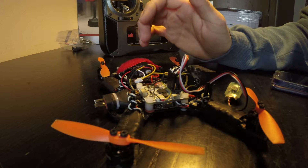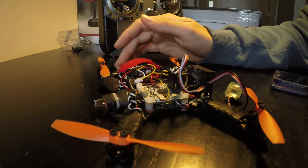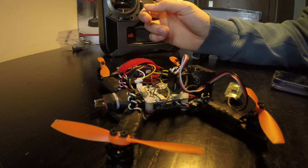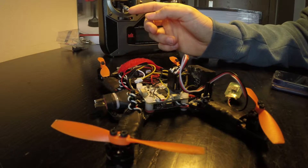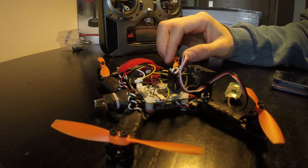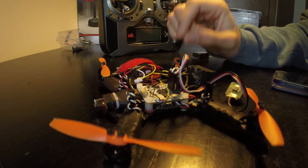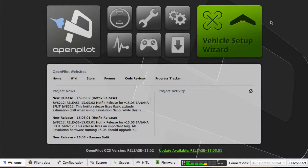A good thing about this method is that you don't need to power up your drone with the battery — you can do it only with your USB power. So if you want to change or test some receiver settings, you can do them without having to power your drone with a battery, and I think that's a good thing.